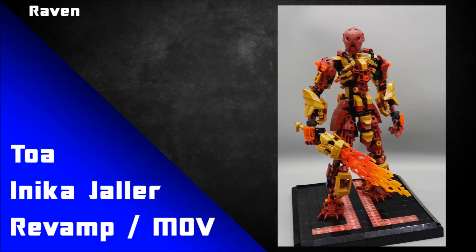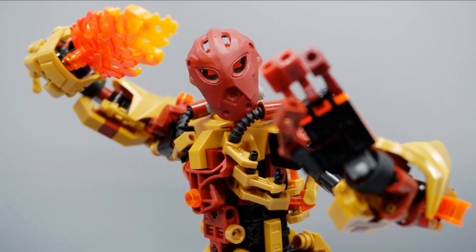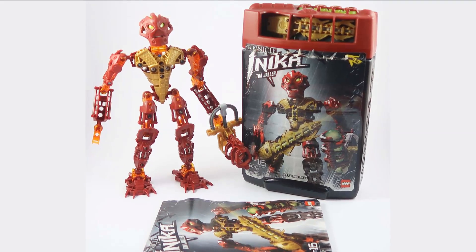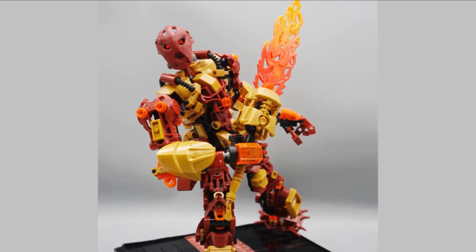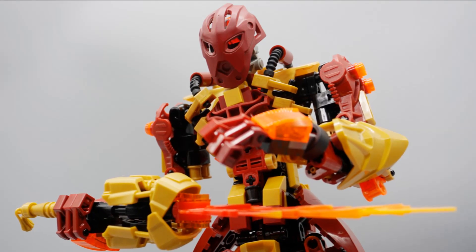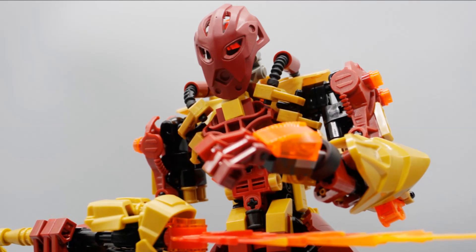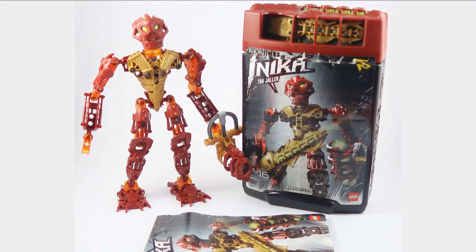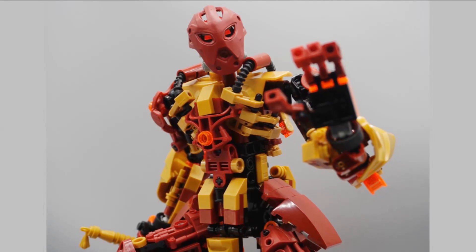Raven has done a revamp of Toa Inika Jala. While it's a little different from the gold weapon the actual set had, I love the gold flame sword used here. Looking at Jala Inika's original weapon, it kind of does form the rough shape of fire in a stylistic manner — so this new sword is a subtle callback. There's also a custom mask that looks a lot like the original, but I'd argue it actually looks better. The Inika masks often get a bad rap for looking a little off, so this custom mask route is a great alternative.